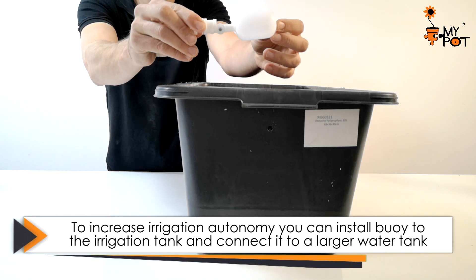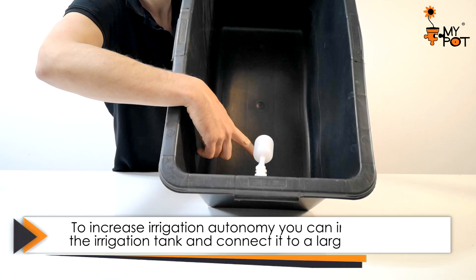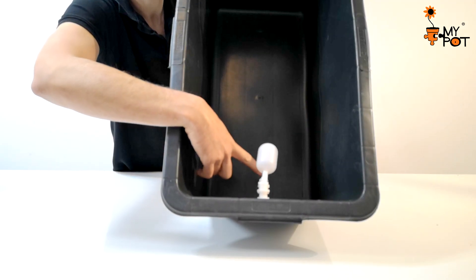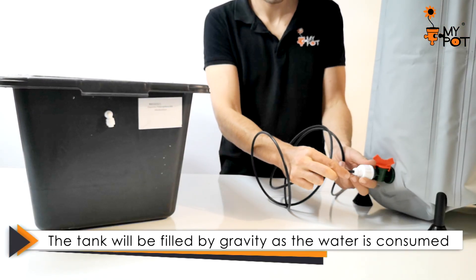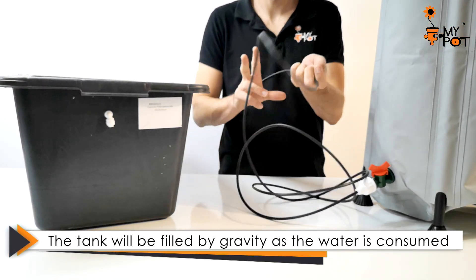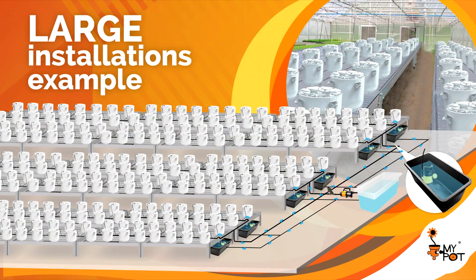Expanding the tank capacity allows greater irrigation autonomy. Install a float valve on one of the sides, then connect it to a larger tank that will keep the tank full by gravity.